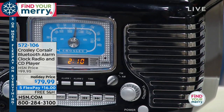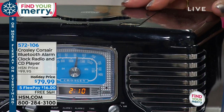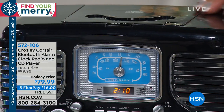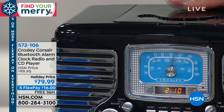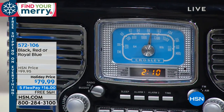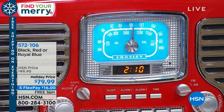You can bring this in and stream music from your phones and your tablets via Bluetooth. It's such an exciting way to experience music in your home. And all you're doing is choosing your color — we normally had it in red and black, and now we have the blue, which is absolutely fantastic. You can get this home for $16 on five flex.